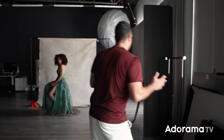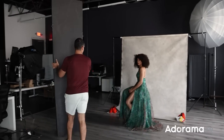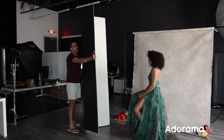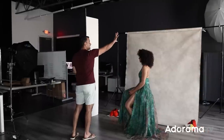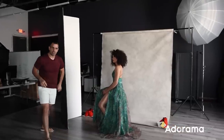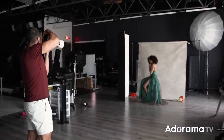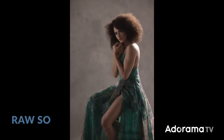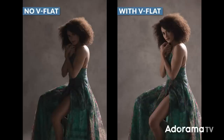Here's what we're going to do: grab a V-flat. It can be a handmade one, V-Flat World, whatever you want. We're going to open this up and place it to the left of Kiara, where it will catch light from the umbrella and fill into the face. Taking the exact same shot with the same settings — boom, isn't that wild? Just the addition of the V-flat gave us basically a second light now adding fill to our subject.